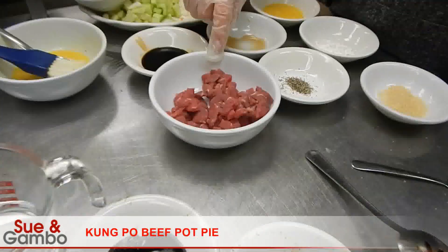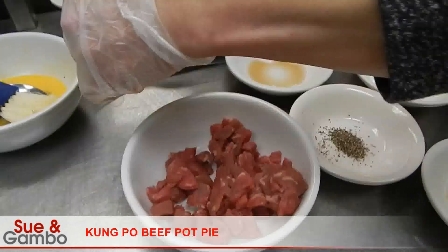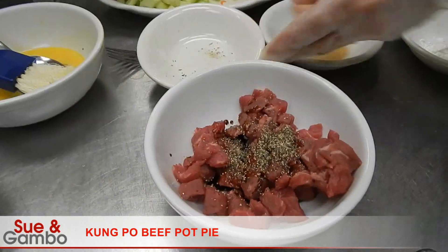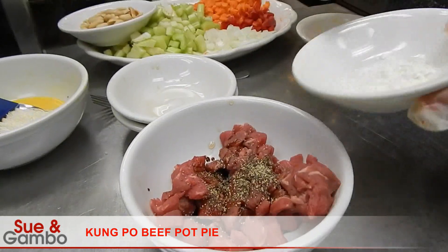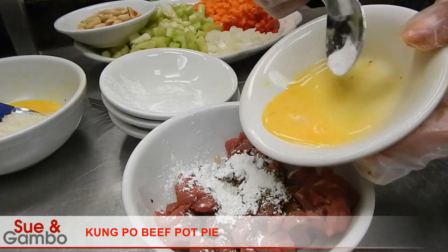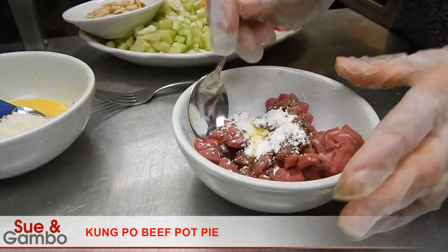I use about 4 oz of beef and I season it with 1 teaspoon of soy sauce, 1.5 teaspoons of black pepper, 1 teaspoon of cooking wine, about 1 teaspoon of cornstarch, and 3 teaspoons of egg. Then I mix.